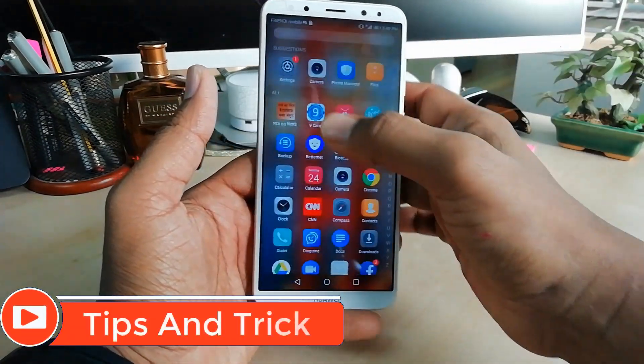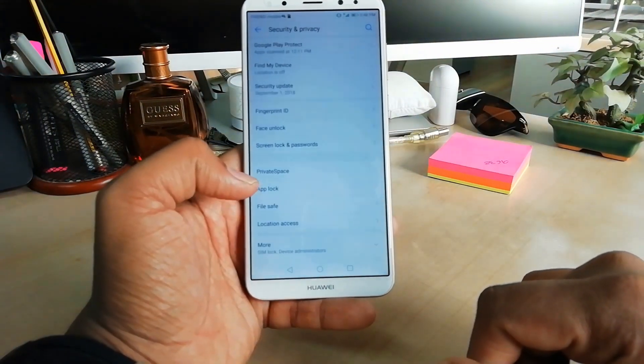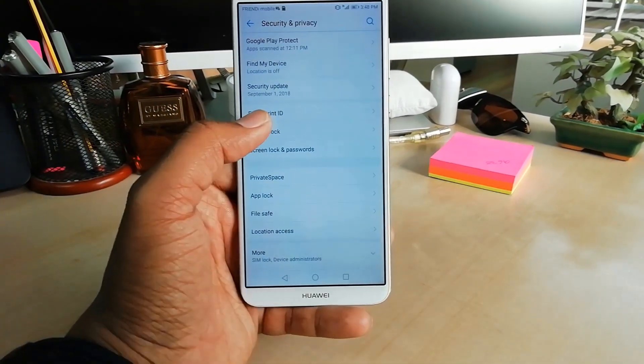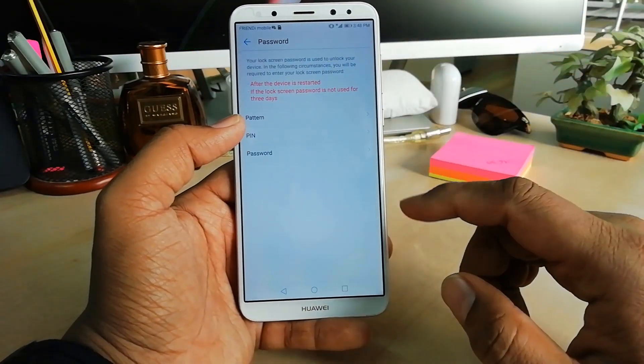Or you can go to all apps and then go to Settings. Here you will find the Security and Privacy section — simply click on that. Here you will find Fingerprint ID, so make sure you click on Fingerprint ID. After that you will find Fingerprint Management.